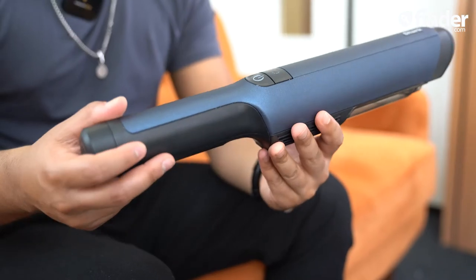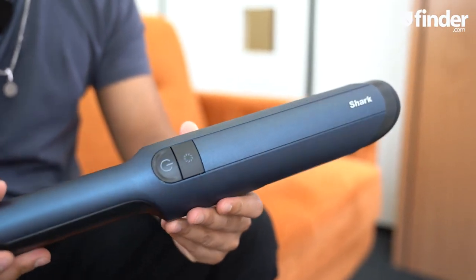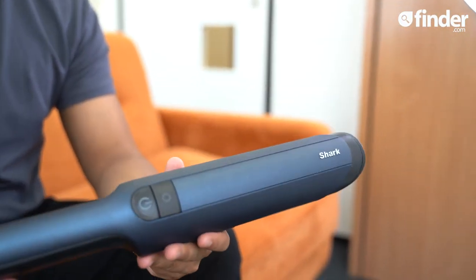This Shark is nice to look at and it cleans pretty well too, but I found the capacity a nuisance. The fact it can't pick up more than a handful of Cheerios in one go made me lose some respect for it. For more information and to start comparing the best handheld vacs on the market, visit finder.com by clicking the link.